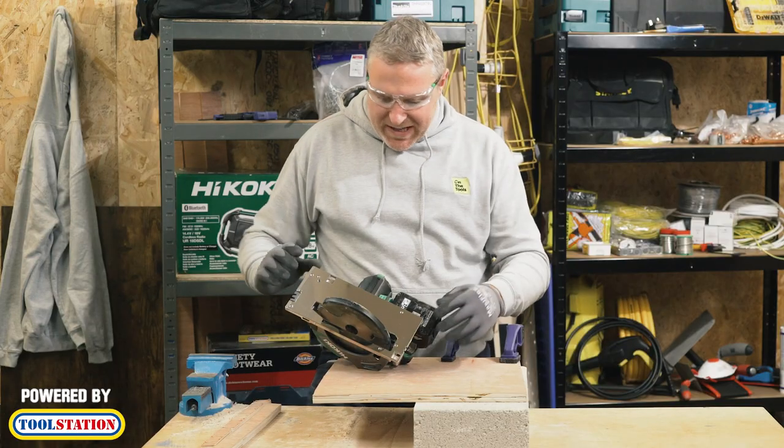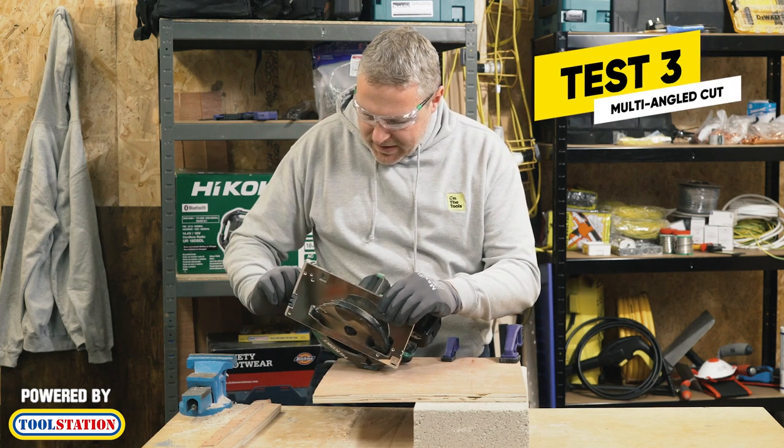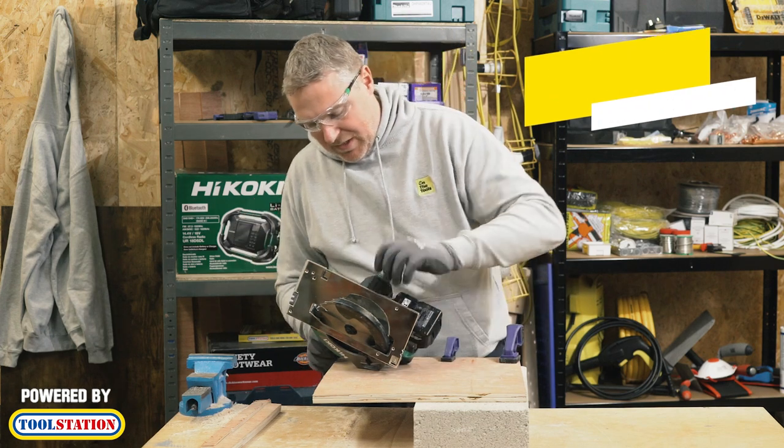Now let's have a go at cutting a different angle, so we're just going to adjust the angle there. There we go — tighten the two ends up. Let's see what it's like on the angle.